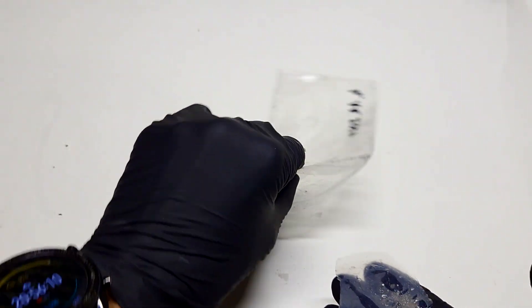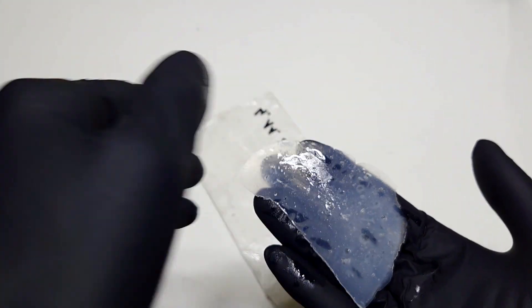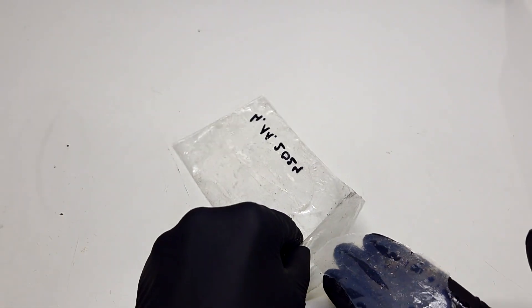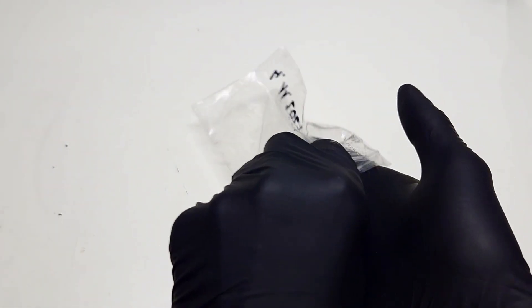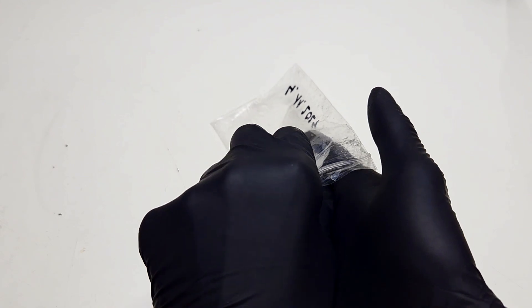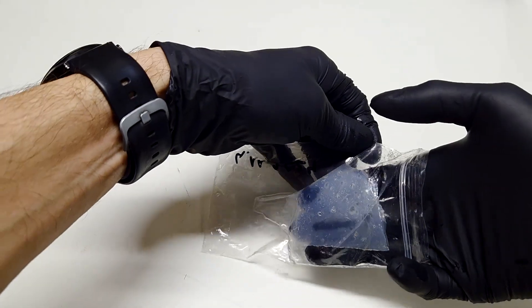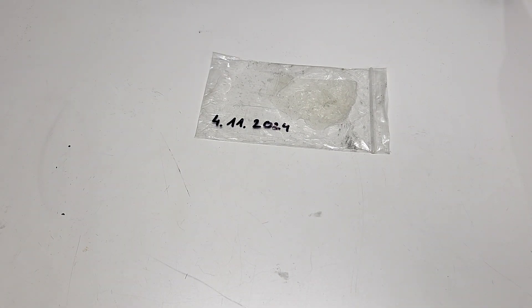I open this bag from time to time, because if I leave this kind of gel membrane out in the open air, the gel will dry out. For this reason I keep this agar-agar gel membrane in this bag.